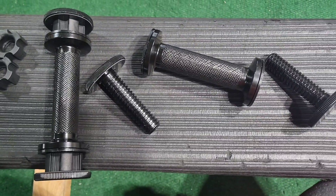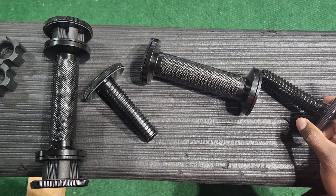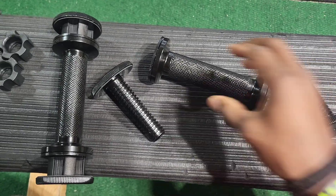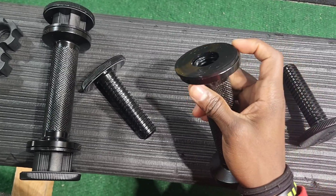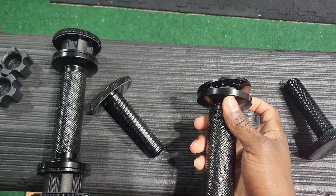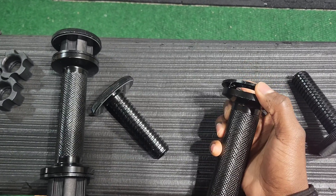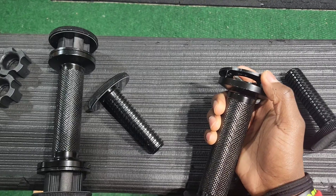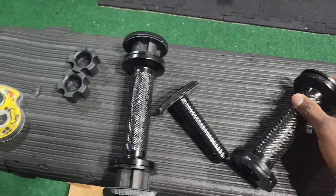I purchased the Adjuster Grip Max from Kansu and just received them today. Overall the quality feels really good, however I am kind of disappointed — I figured they would have fixed it by now, considering there's been so much complaint about this in almost every single video or review I've seen. There's been this part right here that's the issue.